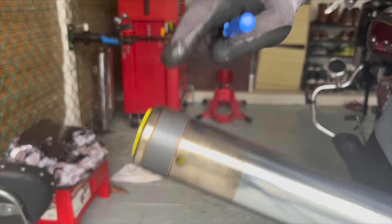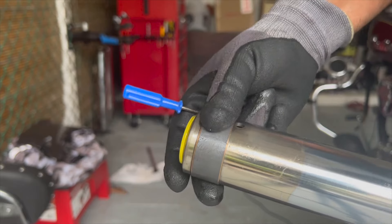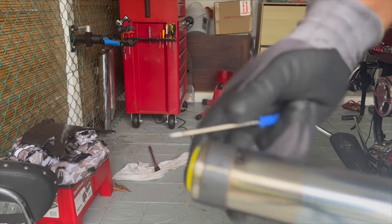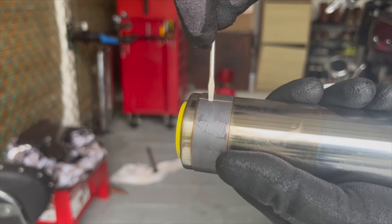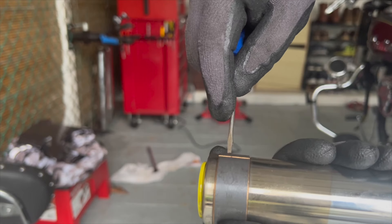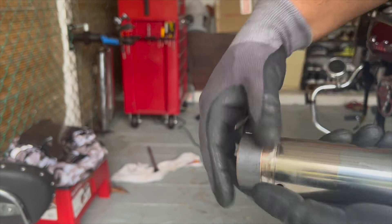To take out the inner bushing, it's kind of in a slot so you can't remove it directly, but there's a little slit in the bushing. Very carefully with a tiny flat head screwdriver — making sure not to damage the fork — put it in the slot to expand the bushing a little, then just slide it out.